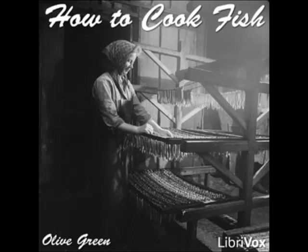Boiled Pike with Melted Butter: boil the fish with a bunch of parsley and salted and acidulated water to cover. Serve with melted butter seasoned with salt, pepper, grated nutmeg, and lemon juice. Boiled Pike with Caper Sauce: prepare and clean a fish, put into a fish kettle, and simmer for forty minutes in court bouillon to cover. Serve with caper sauce.